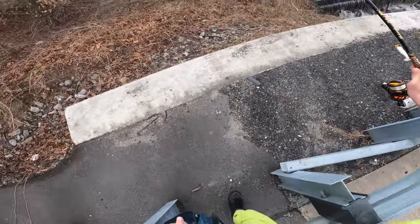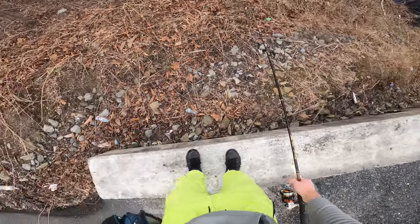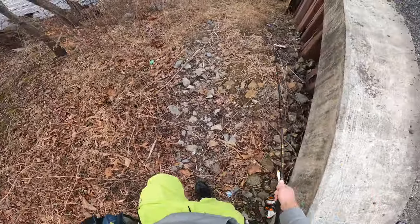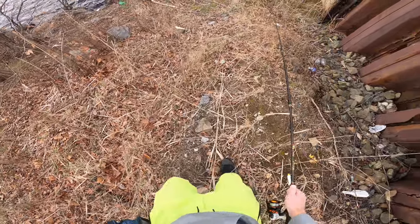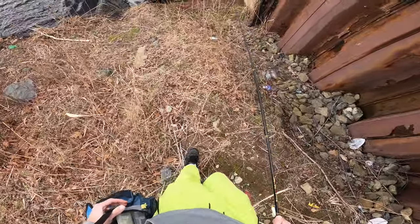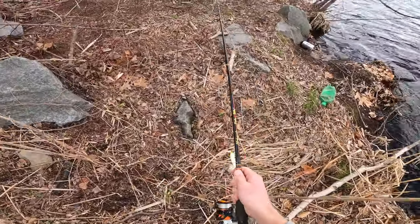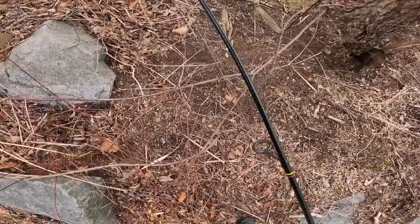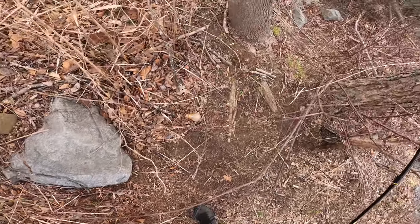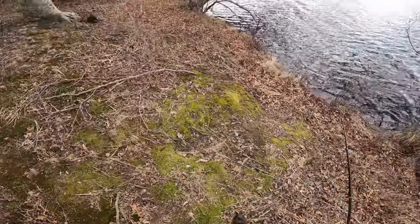Let's hop the guardrail again. Hopefully there's some room for us to cast down here. It looks pretty snaky, so we've got to watch out. But people have definitely been down here because there's loads of trash. As always, we'll pick some of that up on the way out and clean this spot up. If we can get through here, I think we'll have a pretty good spot, but there are a lot of branches. Over here looks like a pretty decent spot, so let's give it a try.